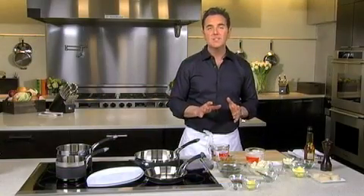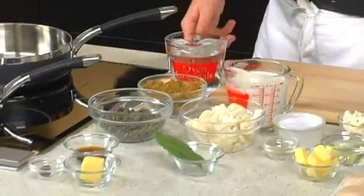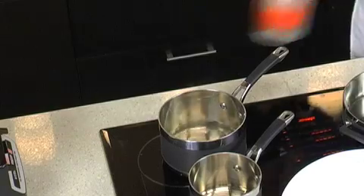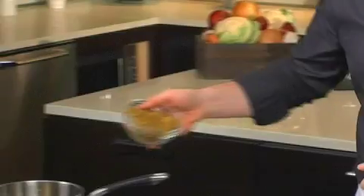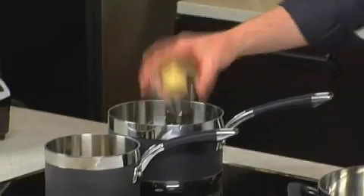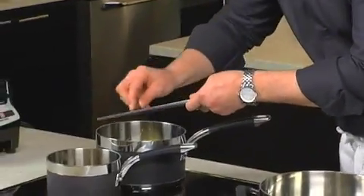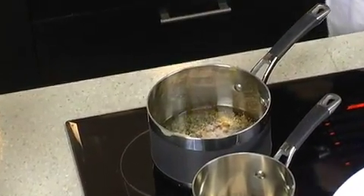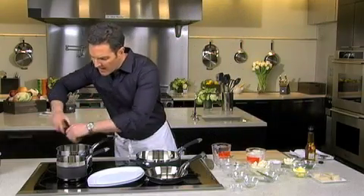So I'm going to start with the caper gastrique, which is really an easy sauce to make. You basically start with two cups of water, you want to use a nice hot Analon saucepan, about seven ounces of golden raisins, seven ounces of capers, a tablespoon of butter, about half of a whole nutmeg fresh, and of course most importantly, a little bit of salt.